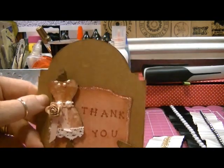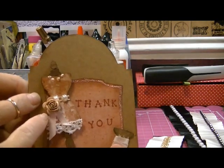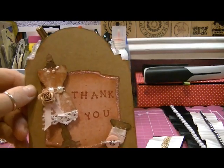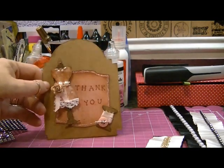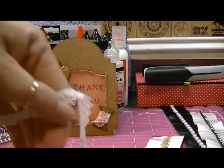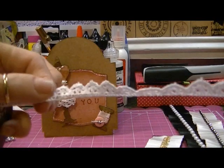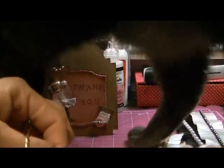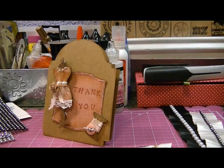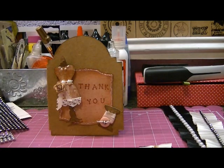And then as a belt, I adhered some flatback pearls, and on the side here, that's a Recollection rose, and I put a couple of pieces of ribbon there. And then the lace that I adhered is from Hobby Lobby, and it is the sweetest, most dainty lace. I just love it.